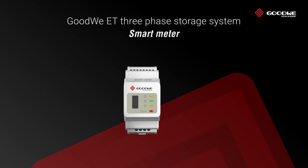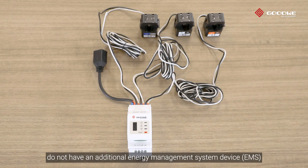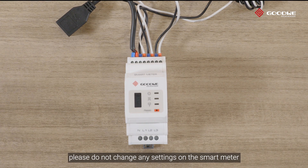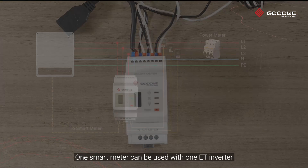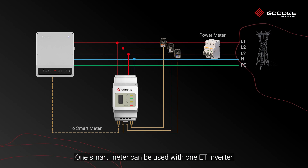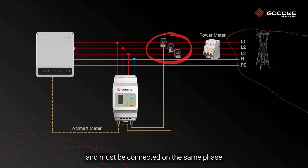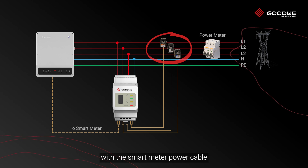Smart meter: This is necessary if the system does not have an additional energy management system device. The smart meter with CT is already configured — please do not change any settings on the smart meter. One smart meter can be used with one ET inverter. Three CTs must be used for one smart meter and must be connected on the same phase as the smart meter power cable.